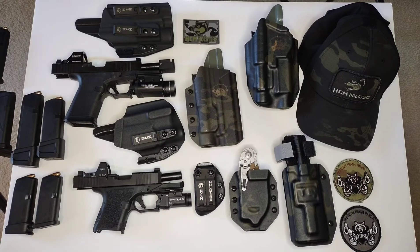What's going on everybody, it's Tactical Trash Panda. As you can see, I have a whole bunch of holsters here from HCM Holsters. It's Thanksgiving today — I want to wish everybody a happy Thanksgiving. Thank you to all my followers, all my supporters, everybody that's been there from day one.